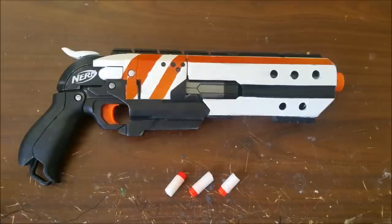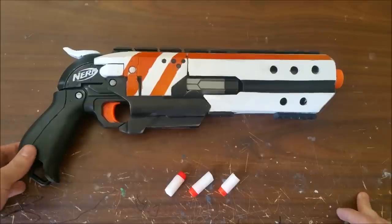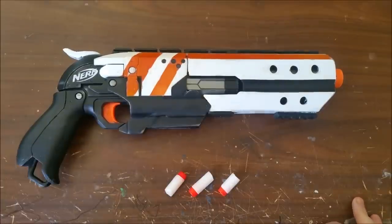Hey guys, this is going to be a quick overview of the break-action hammer shot that I made.